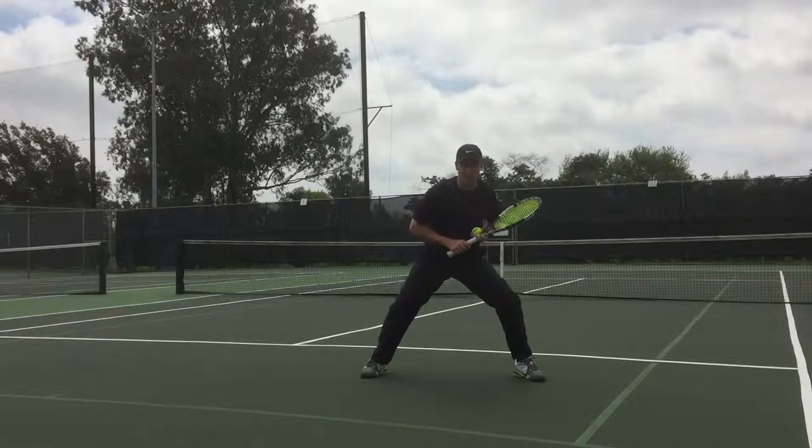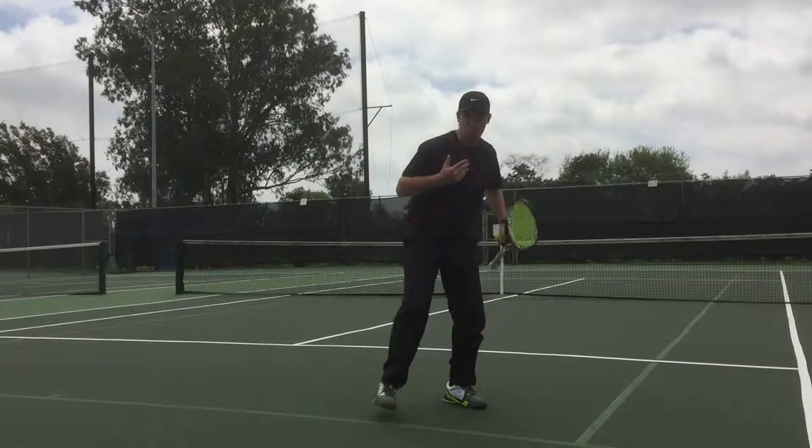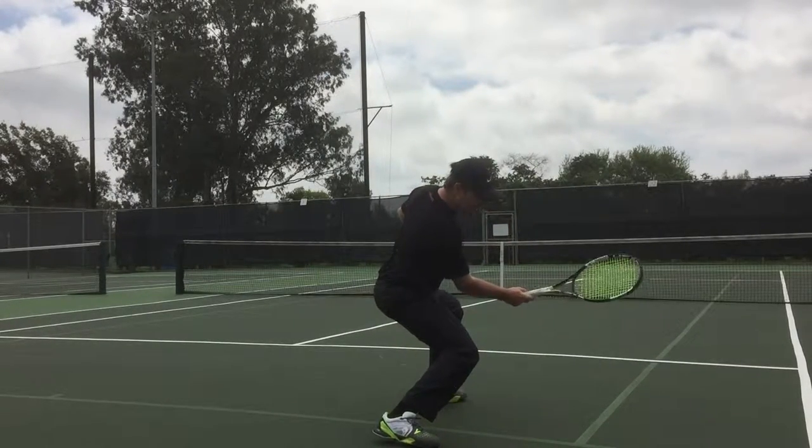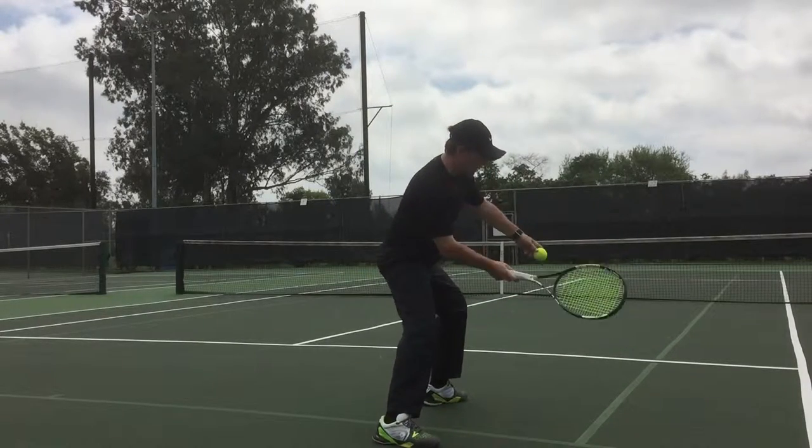So, obviously when we hit it forehand and even if we're wide, we would like to be able to get under that ball and be able to come up this way on the ball, right?